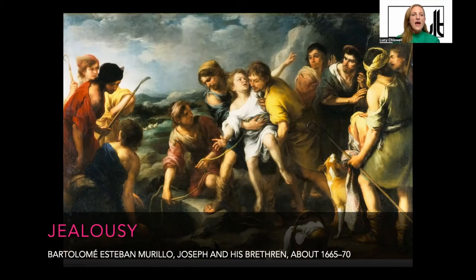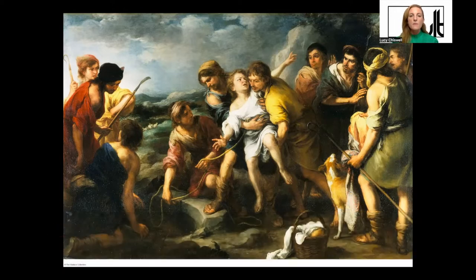So what do we have here? We have a painting on canvas in oil. It's about two and a half meters wide, so it's quite a big picture. The figure scale of the individual figures is not quite life size, but fairly large. It's painted around 1665 to 1670, so in the latter part of the 17th century, and it was painted in Seville in southern Spain by Murillo.